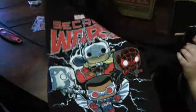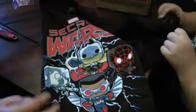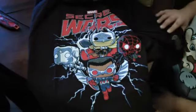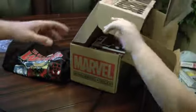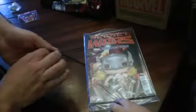So it is the Funko Pop because it's got the little Pop logo over there, and it's got Thor, Spider-Man, Captain America, and Iron Man on the front. That is a nice looking t-shirt, don't you agree? All right cool. So we have a comic book - it's like pop month in the Collector Core box.